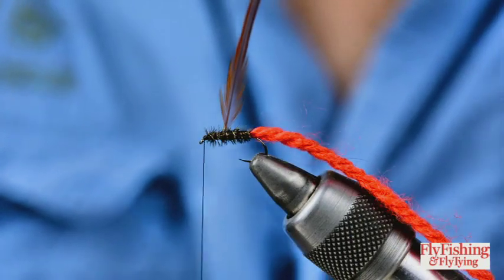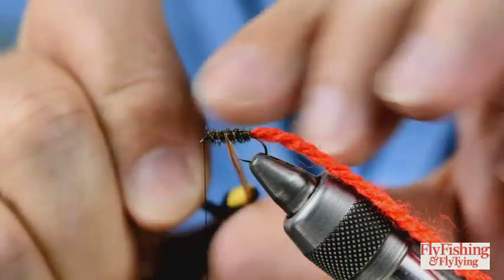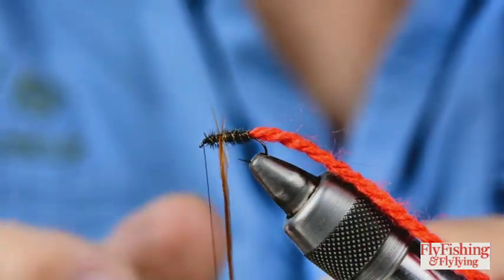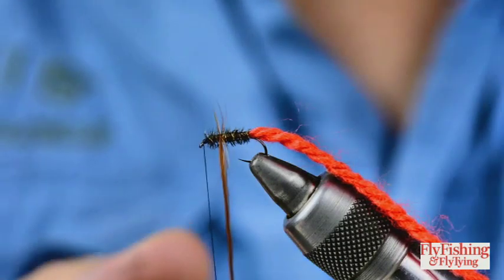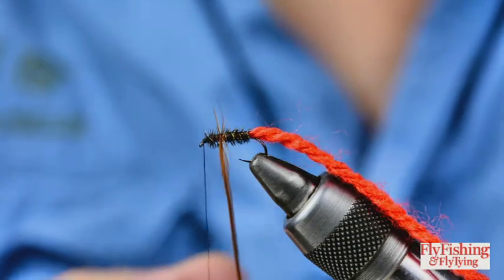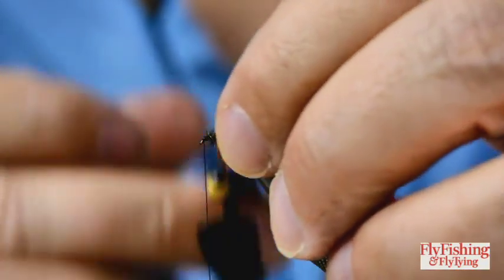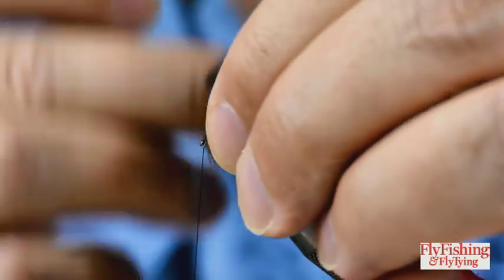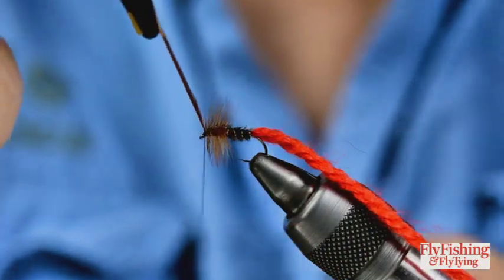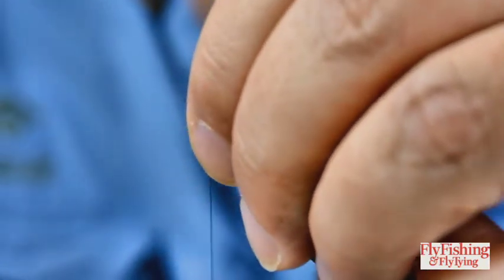If your hackle hasn't broken - hopefully it hasn't - I just have to wind this forward. I'm going to use hackle pliers; it's a long hackle and I don't need to, but I prefer doing it that way. I've got two options: I can come forward in an open spiral and make it a lightly hackled fly, or come forward in touching turns and make it a heavily hackled fly. I'm going to make this a heavily hackled fly, so touching turns - or as near touching turns as I can manage. Reach the head, a couple of turns there, release the tip of the hackle and pull everything back.